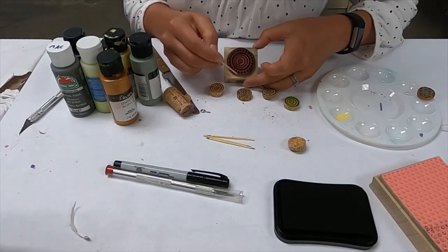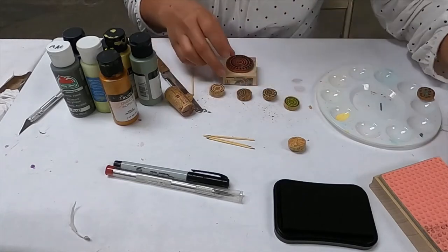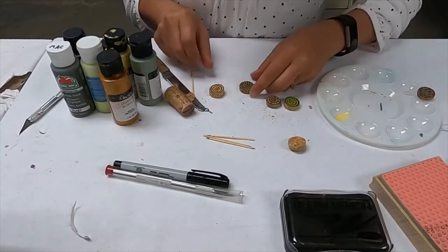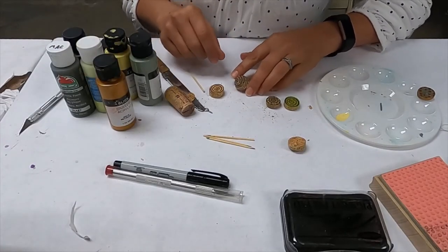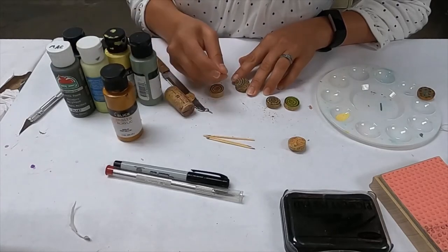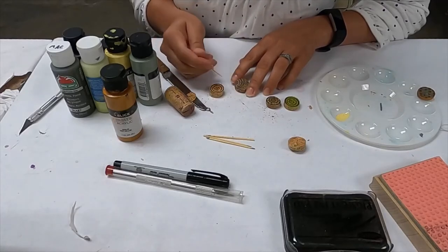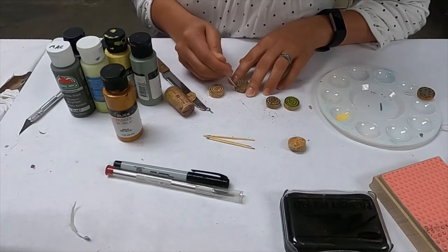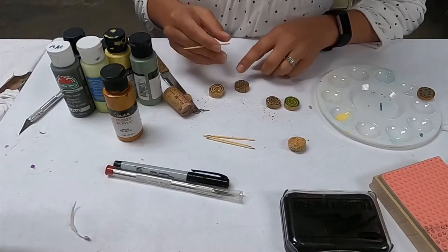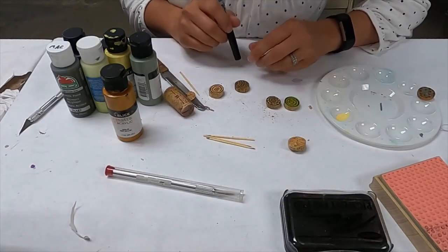With one stamp, you can get multiple designs by using different parts of it. For this one I used the outside part instead of the middle. Then I layered my paint — on the bottom I put some gold dots using the flat edge of the cocktail toothpick, let it dry, then came back with the sharp edge to add smaller dots on top. The same technique applies: big dots first, then smaller dots once it's dry.